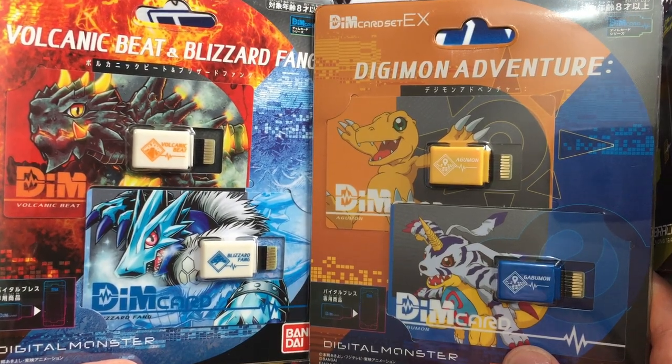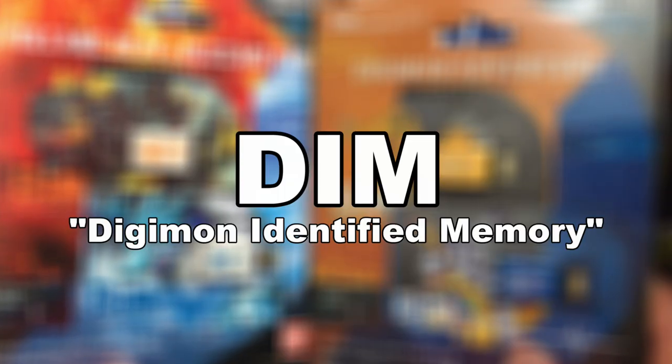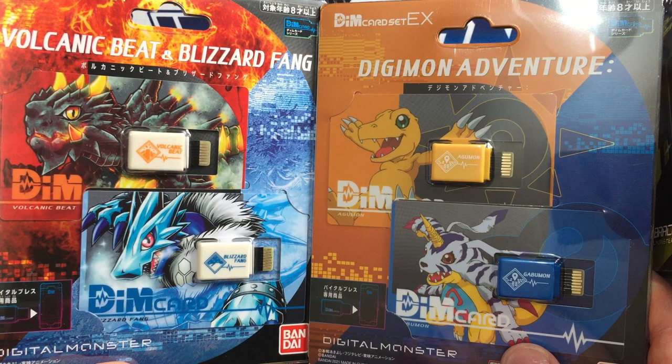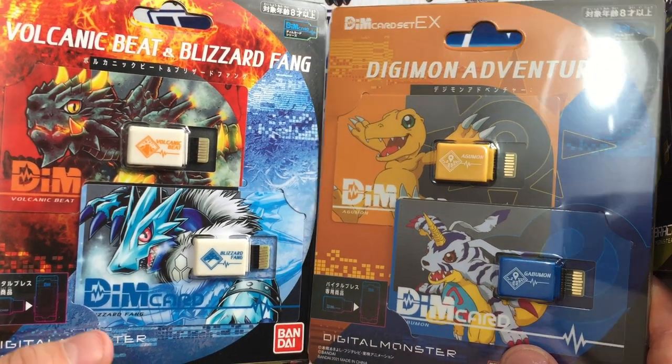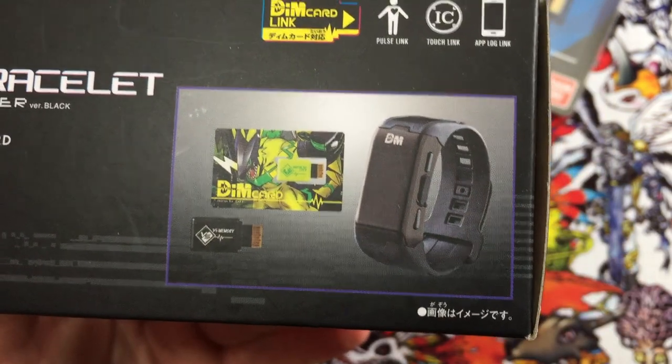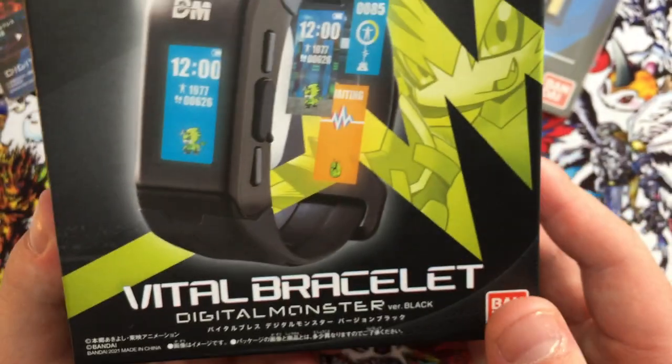Let me introduce you to Dim Cards. These are Dim Cards — Digimon Identified Memory. Each of these Dim Cards contains its very own Digi-Egg, and inside that Digi-Egg is its very own family tree of Digimon to raise and battle. Each Vital Bracelet comes with a Dim Card of its own. This black band comes with the Pulsemon Dim Card — here you can see a little preview: Impulse City. You plug this into your Vital Bracelet and it will hatch out your very own Digi-Egg containing the Pulsemon family tree of Digimon.